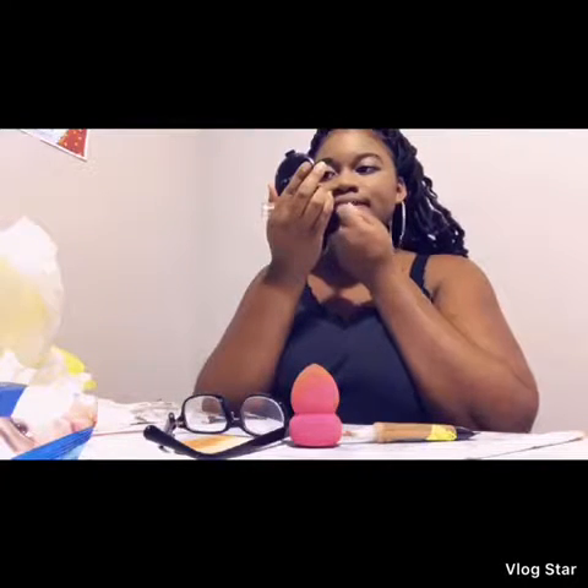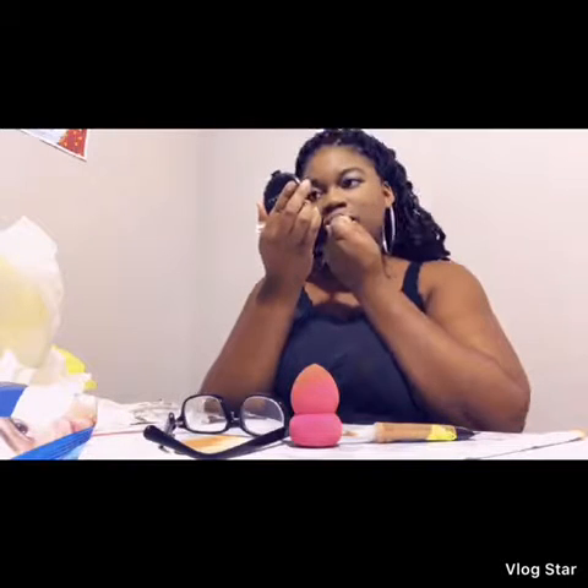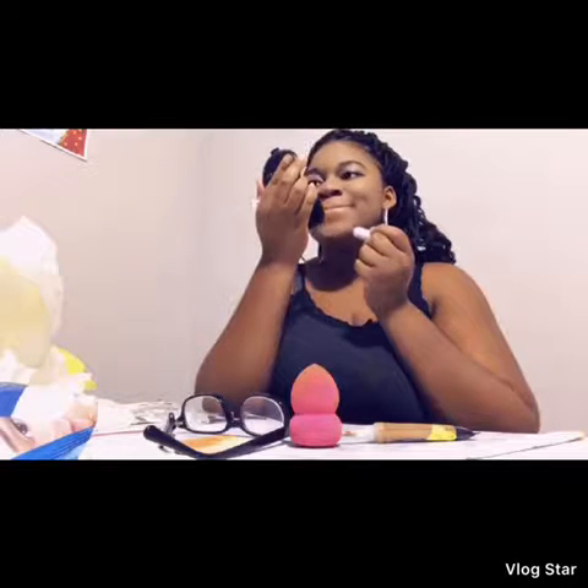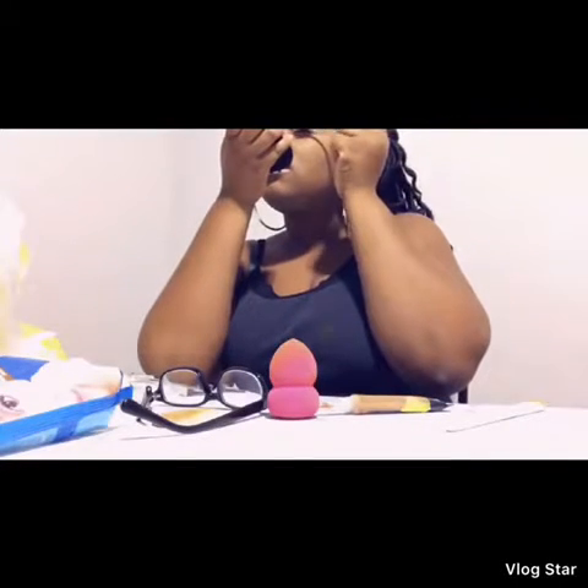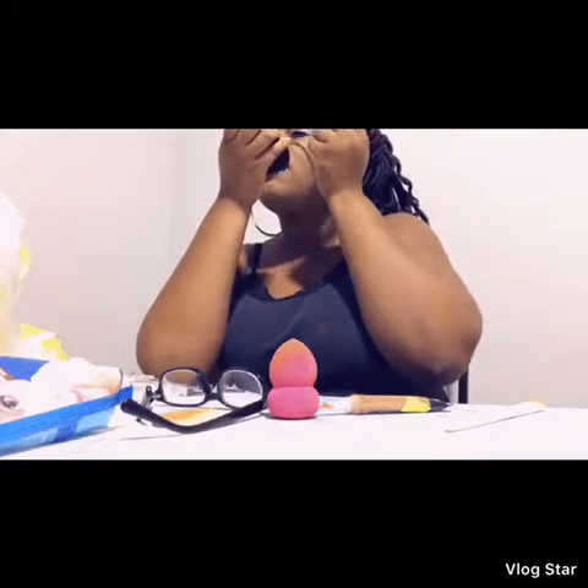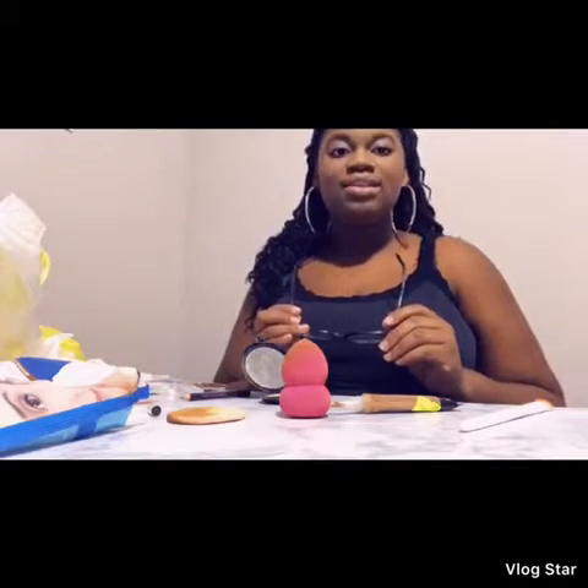So I got my face concealed. What I'm going to do now is blend it in, and then I'm going to go around my eyebrows. Then I'm going to brush my face a little.